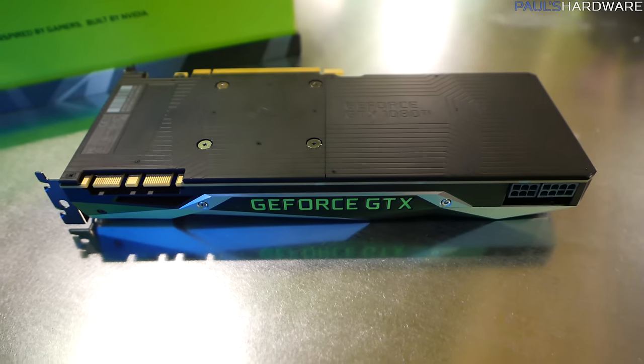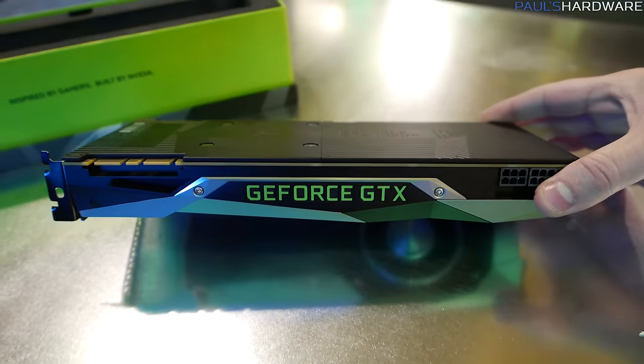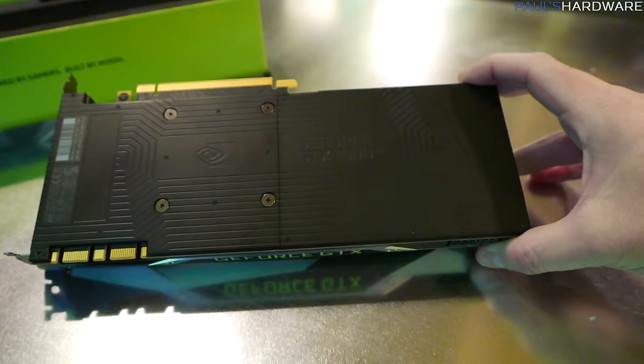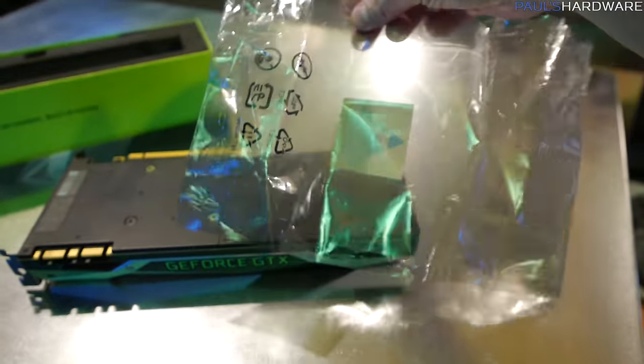They have improved the cooler — made it a little bit better. They showed some charts on that, though I don't have the detailed information to rattle off right here. I do have some specs for you.